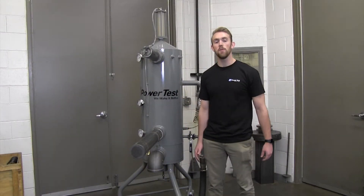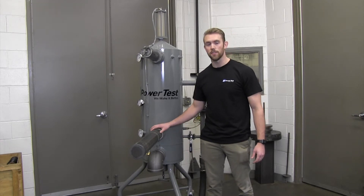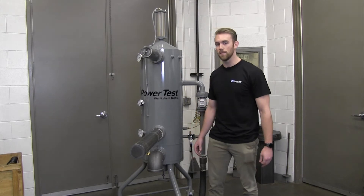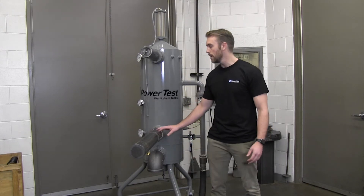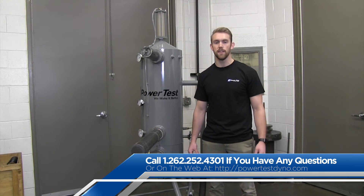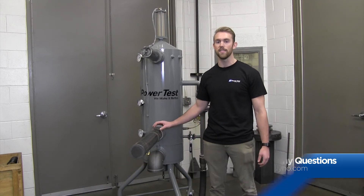As you can see, the operation of the cooling column system is simple and straightforward. At PowerTest, we pride ourselves on creating intuitive, quality systems that function exactly how they should. For more videos like this one, visit our tech tips page on our website, and as always, feel free to reach out to your sales or service reps for any additional questions about your PowerTest dyno system.